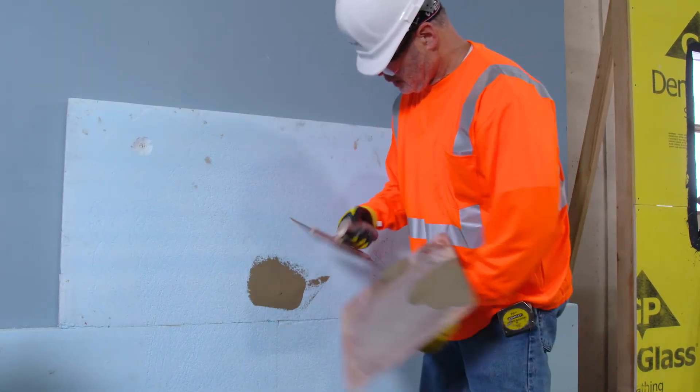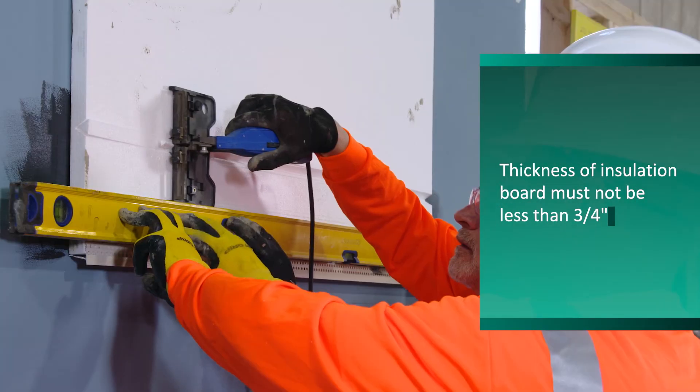Spot all fasteners with Genesis Base Coat and let sit until firm to the touch. When adding aesthetic joints, strike a level chalk line and position a straight edge against the insulation board to guide the cutting tool.